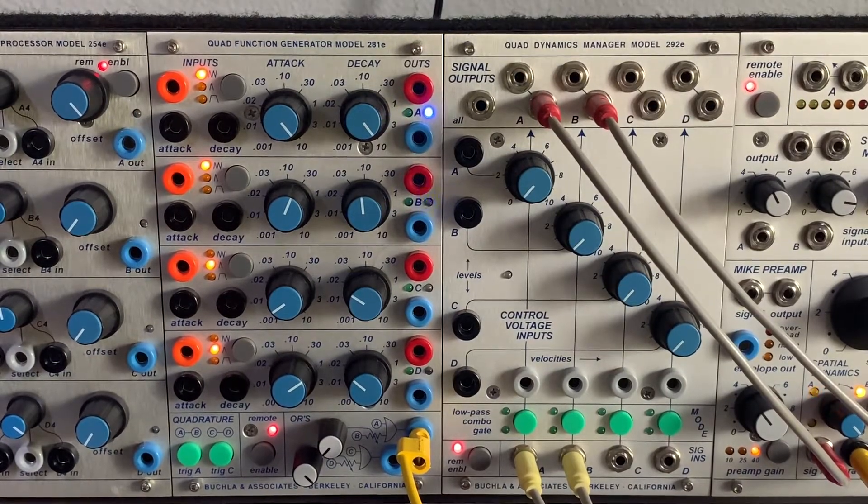The ORs mode on the 281E might be the favorite part of this episode — don't sleep on it. What ORs does is combine sections A and B (or C and D) and give you an output. All the way left you hear section A's CV output; as you turn right it starts blending in section B's CV. For this demo, the ORs output goes into the 227E to get stereo panning effects.